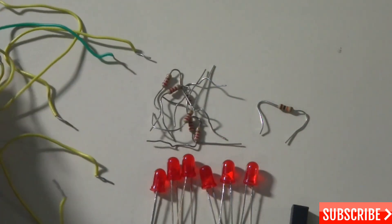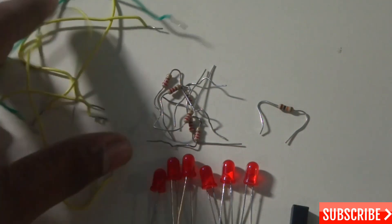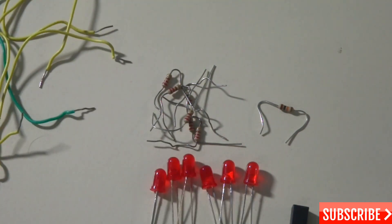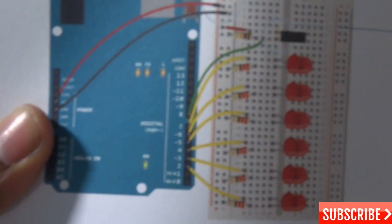So in total: six 220 ohm resistors, one 10 kilo-ohm resistor, and six LEDs. You can use any color LED — I'm going to use red. And you need wires to connect everything, about six wires.